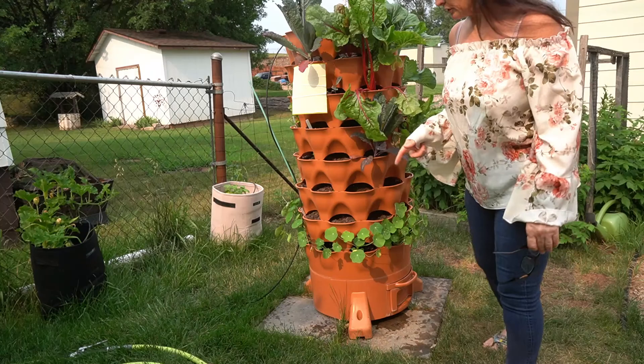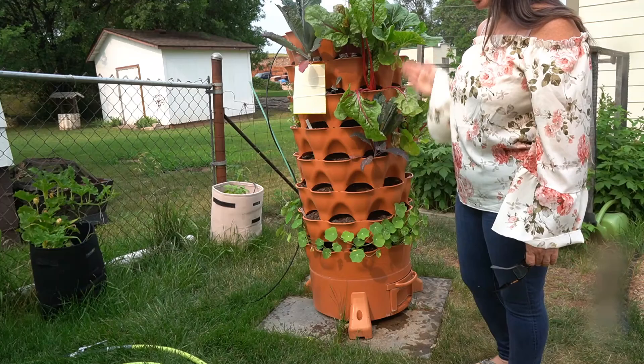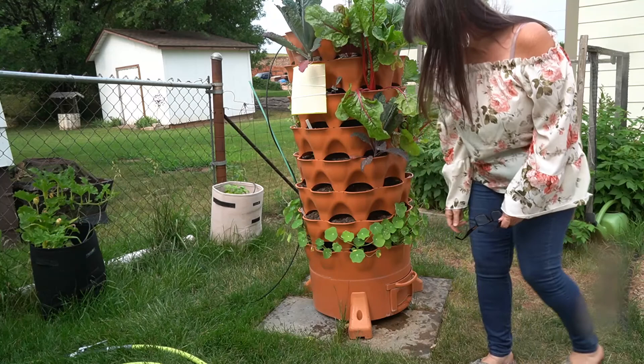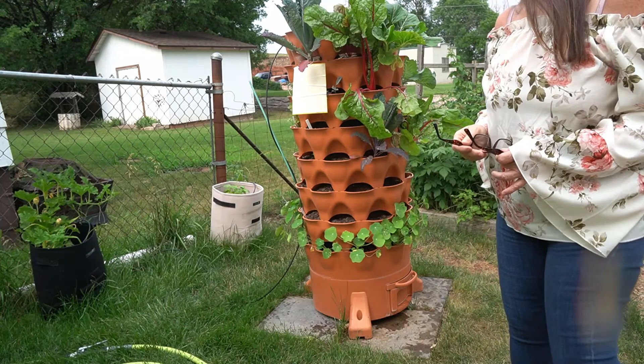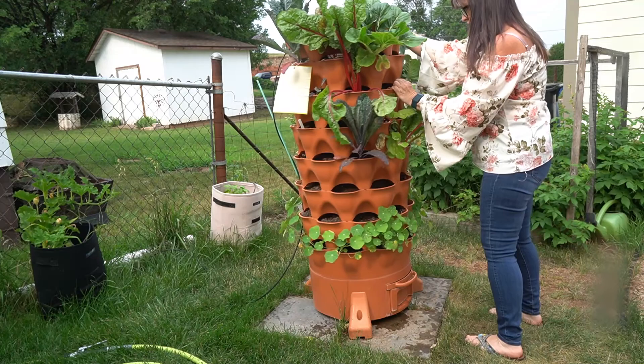I'll put a link in the description to the original vertical garden video that explains this system. This is a Garden Tower 2, which has a compost tube running down the middle from top to bottom with compost worms in it. I put kitchen scraps in there and then there's a leachate collection at the bottom — which I need to empty, it's full — that trickles down between the worms. You can also get compost out of the bottom for adding to pots or beds.